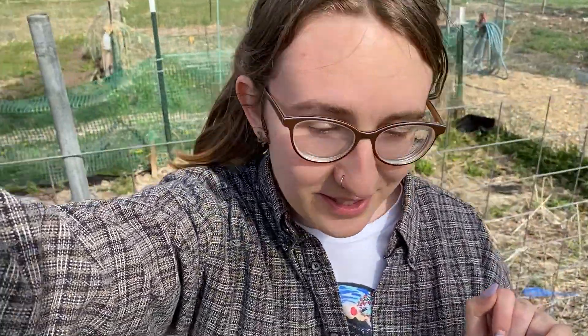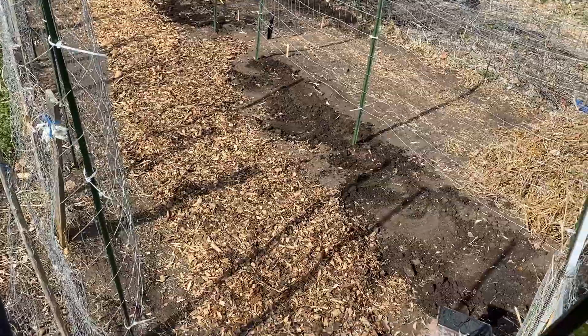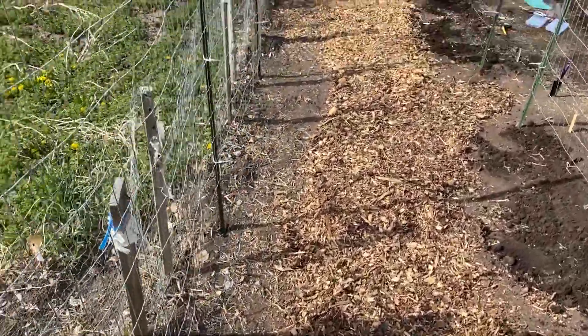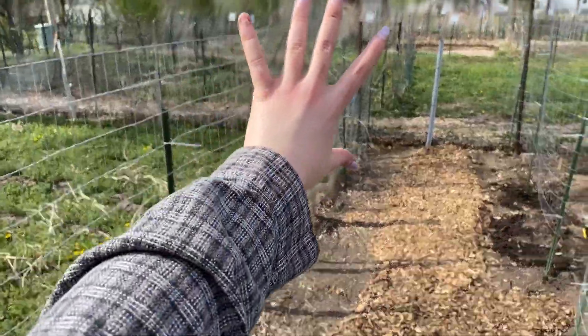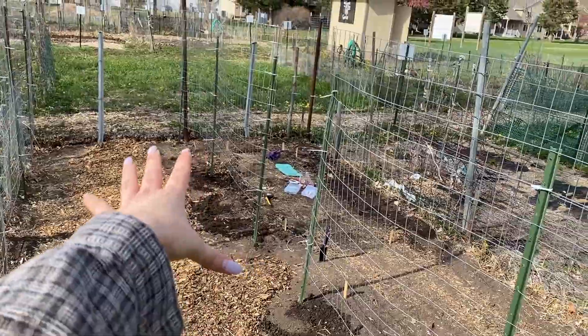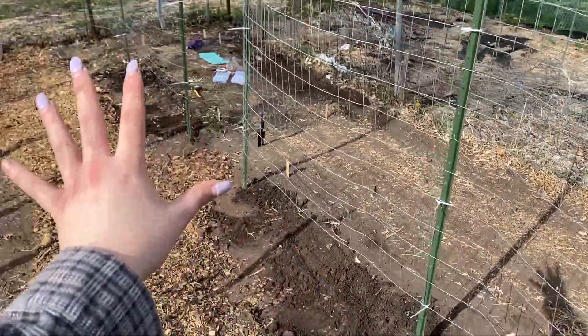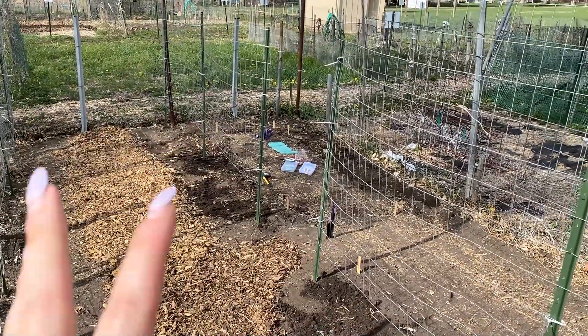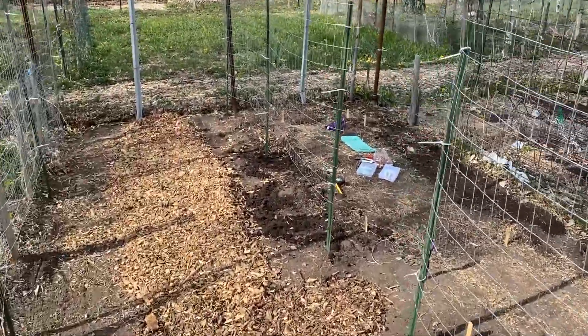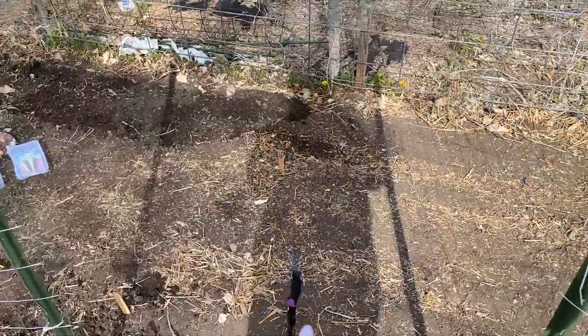This camera angle may be a little weird — I'm using Cody's camera because my phone died. Let me show you an update of what we got done today. Here's our little entrance, and we started putting down some wood chips as a path. We got this entire trellis put up today so our tomato plants can climb up on this side. Over here we are going to have our pepper plants growing on this side of the trellis.